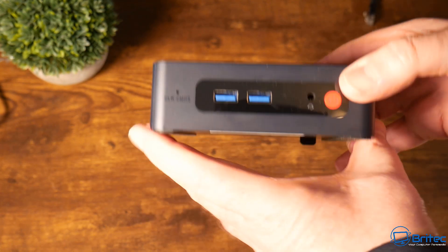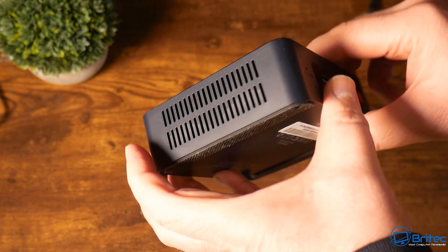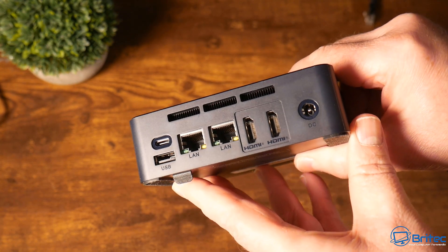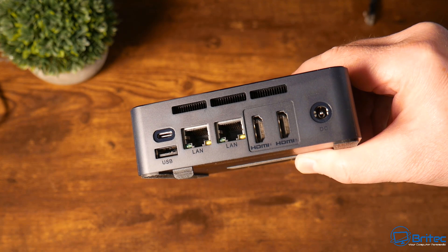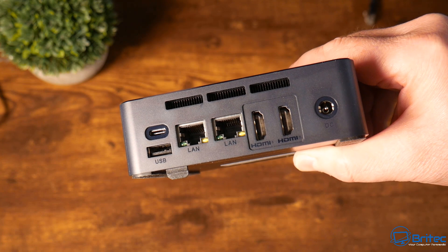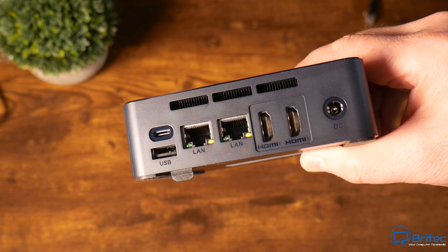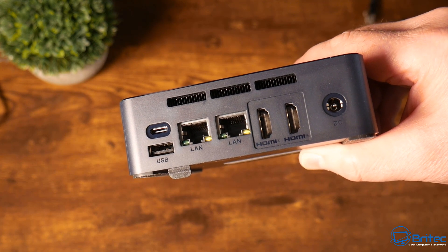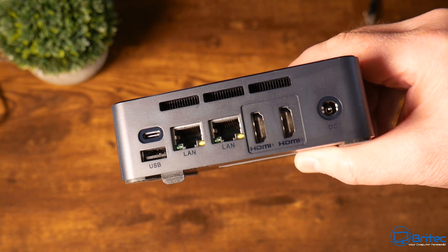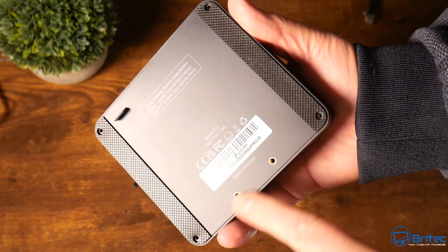On the front we have a couple of USB 3.2 ports, an audio input, and a power button. On the sides we have ventilation. On the rear we have a Type-C input, another USB input, two 2.5 gigabit ethernet ports, two HDMI ports, and our DC power input. This is going to be plenty for playing retro games.